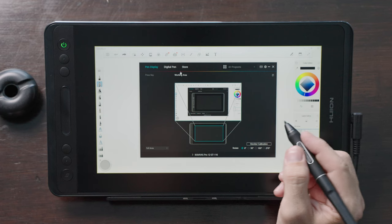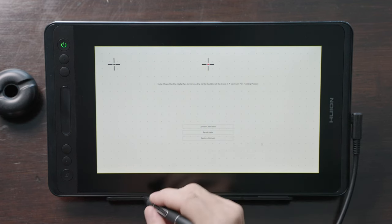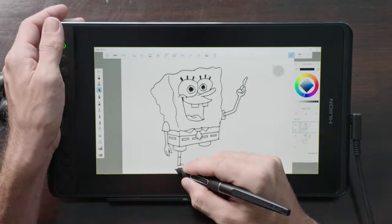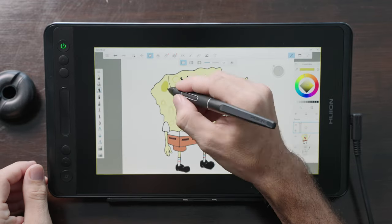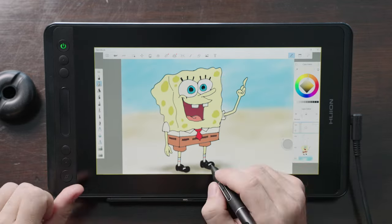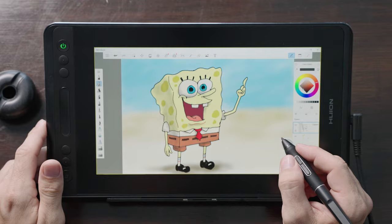The negative thing about this display is that the pen tip detection was not very accurate. After calibrating multiple times, the pen tip just wasn't being detected as accurately as some of the other pen displays I've tried. And again, for me, the screen size is a little too small when navigating menus or reading text. So this display isn't something I can really recommend.